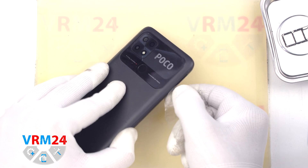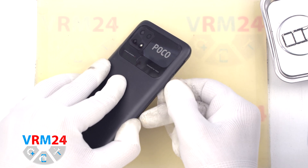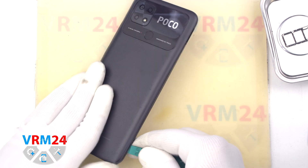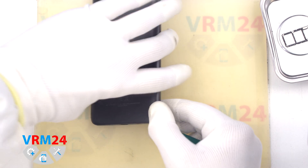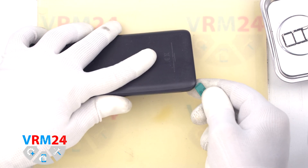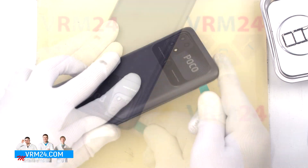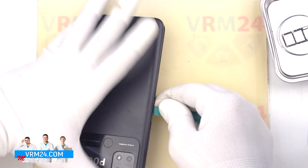Then we move on to removing the back cover. First we use a thin plastic film inserted into the gap between the back cover and the display frame and carefully detach a few clips. After that we can use a thicker tool. We run the tool along the edge to detach the back cover. We always have to be careful on the corners because there the cover is held specially tight, and we also need to be careful around the side buttons because they are physically located there.